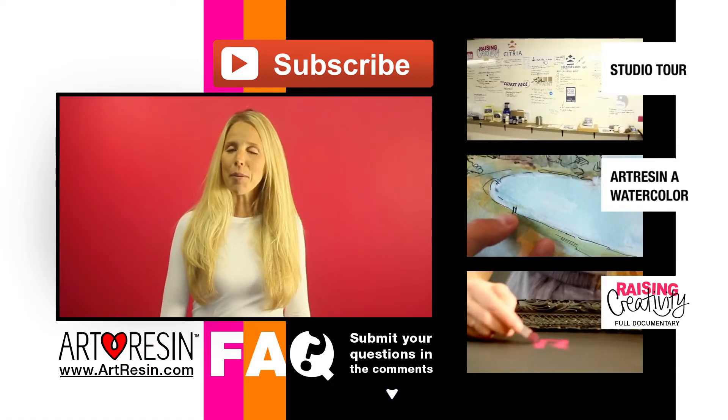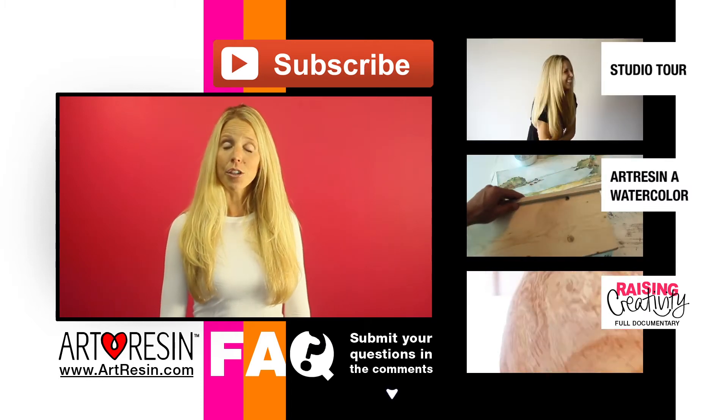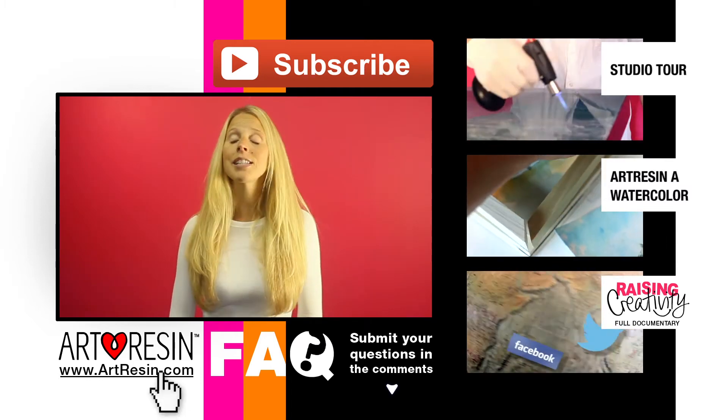So keep your questions coming in the comment section below. And for more FAQ answers, how-to videos, and other cool stuff, you can take a look at these and visit ArtResin.com for more.